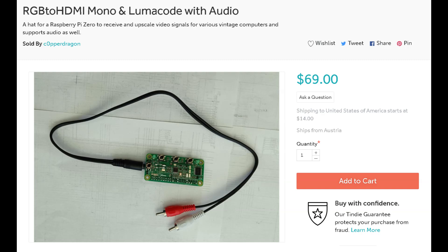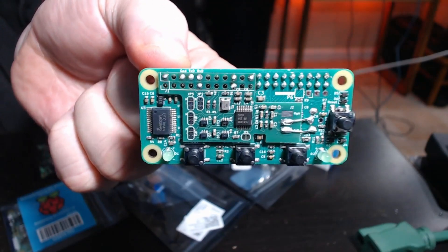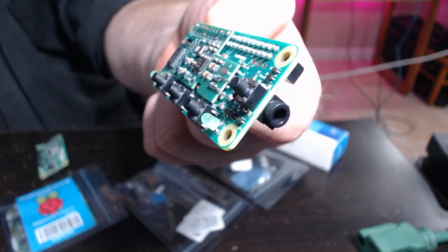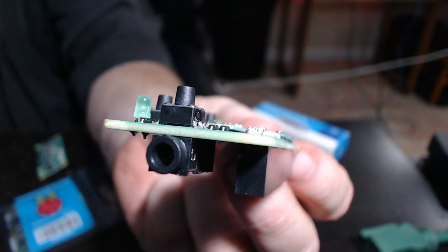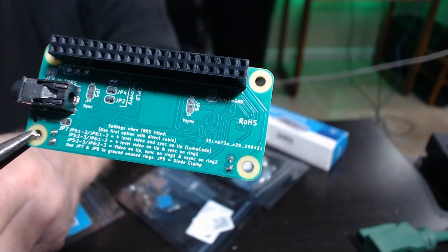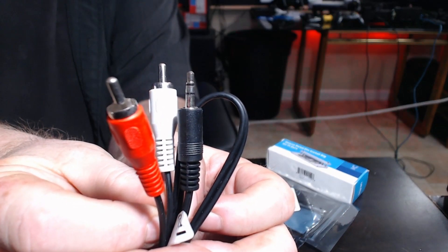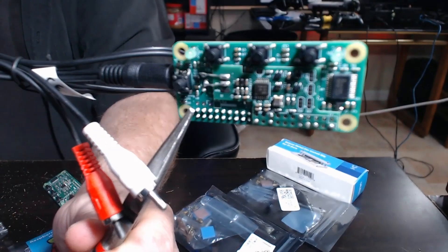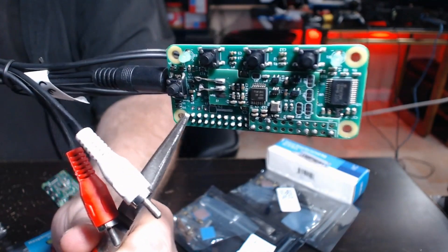I can't believe I'm finally holding this thing after months and months of waiting. It looks almost exactly like the original one — buttons in the same place. The connector in the back is a standard little connector, looks like something you'd plug headphones into. On the backside, there's the connector that plugs into the Raspberry Pi Zero. As for the cables: the white goes to video, the red goes to audio, and the black goes into the little hat itself. It's pricey, but I'm impressed — and for the money it saved me, I'm glad I purchased it.